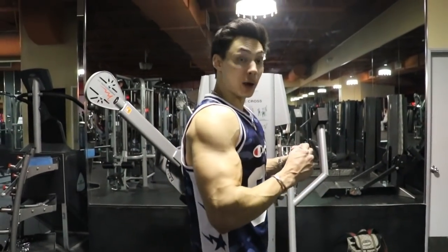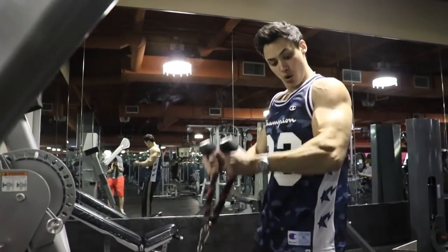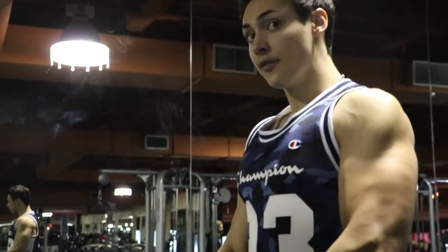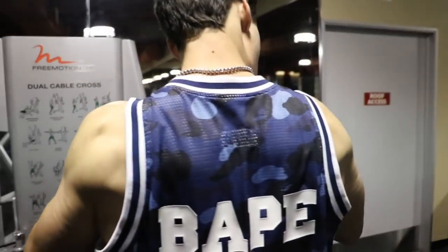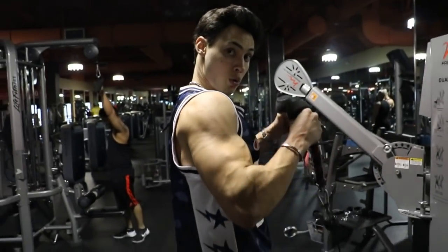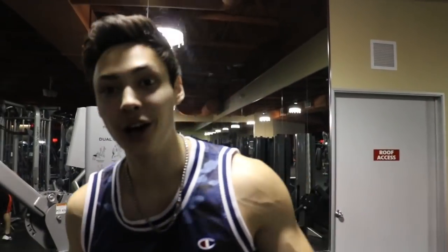That's a wrap for the third bicep exercise. We did standing curls, preacher curls, and now we're going to do hammer curls. Same thing — 8 to 12 reps. Plant my feet, no swinging, contract on the way up, slow on the way down. This is going to give you guys the best and fastest results. Rest 60 seconds, make the weight heavier, and run it again. I see so many people doing the wrong things at the gym — on this channel I'm here to help you guys in every aspect of life: fitness, fashion, health.